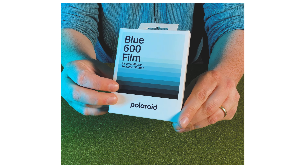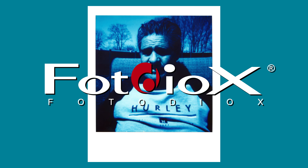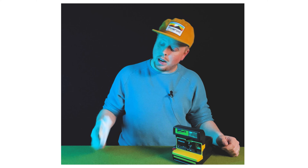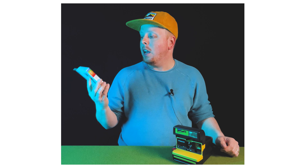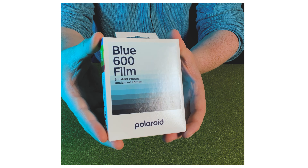Today on Film Friday, we're taking a look at Polaroid's new reclaimed blue film. Hey everyone, Sean here with Fotodiox.com and welcome back to another episode of Film Friday. It's been a while, but we're jumping right in with some new film from Polaroid. This is Polaroid's new reclaimed edition blue film.